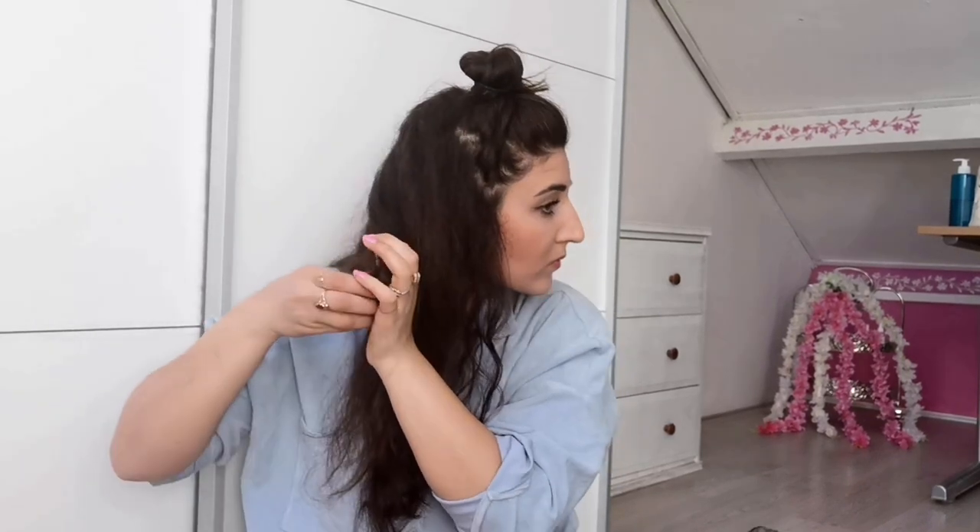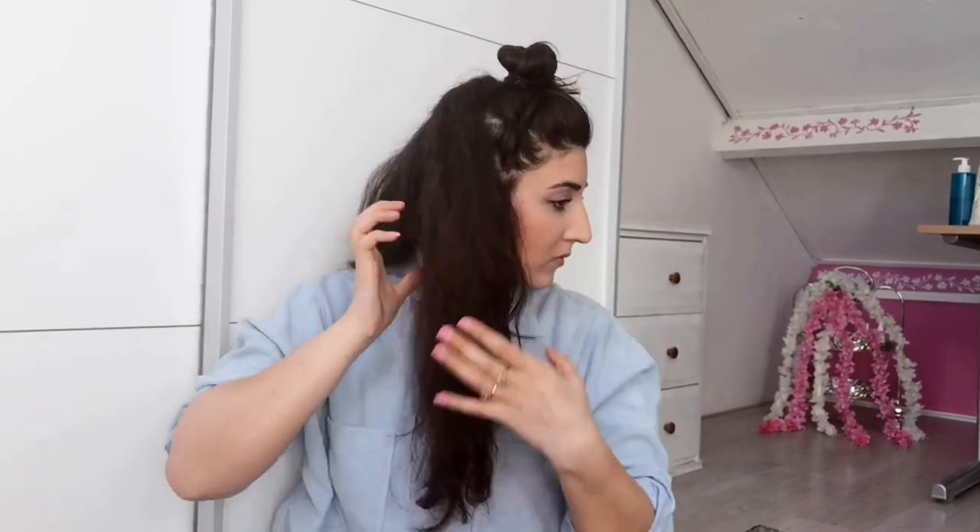The top part of your hair follows the same process as every other lock you did before.